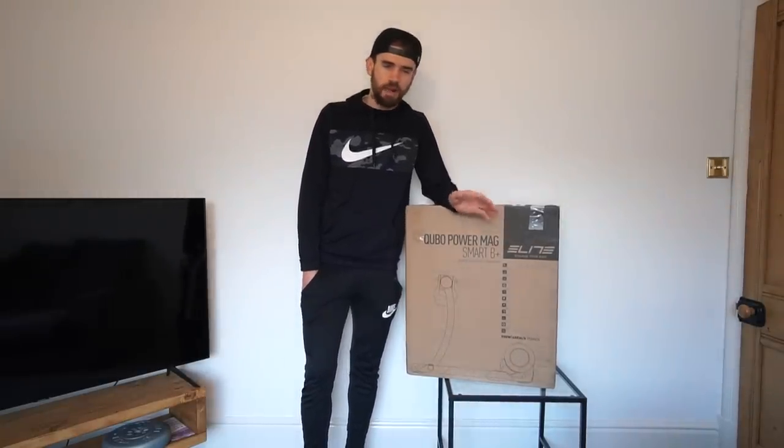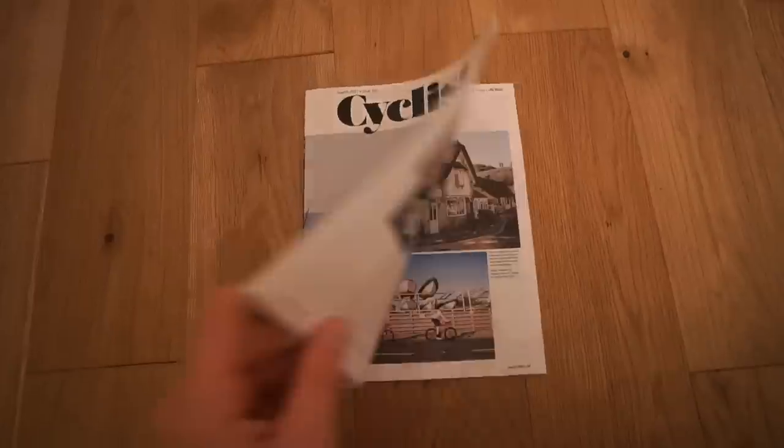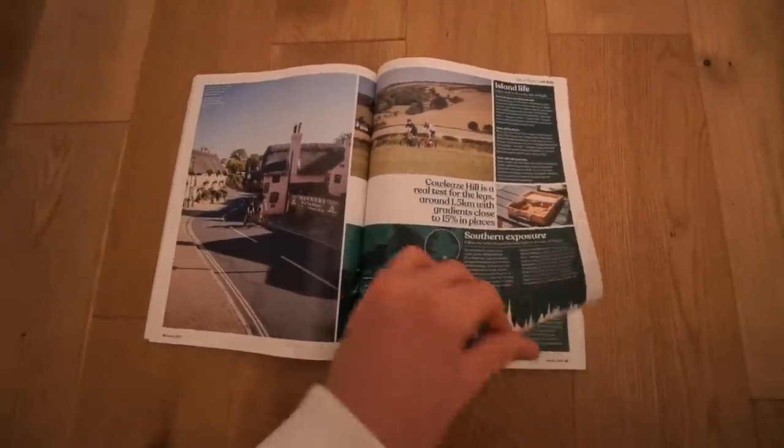Today's video is sponsored by Cyclist magazine. I received March's edition this morning and they got in touch to ask me to let you guys know about an offer where you can pick up three issues for just three pounds - the link is in the description below. The magazines are filled with great authentic and original stories. More recently I've been reading them to get ideas for my next adventures - for example, March's edition has a four-page article on cycling in the Isle of Wight, a place I'd never thought about going cycling to before, but from the pictures it looks incredible.